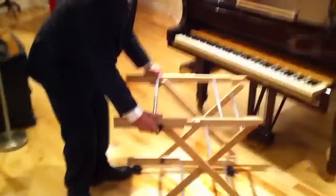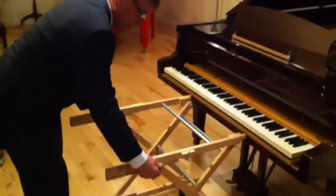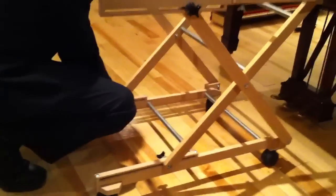You just have to adjust the height. I like to have it just a little bit higher than the key bed. You tighten the knobs on both sides and the bottom here, like this.